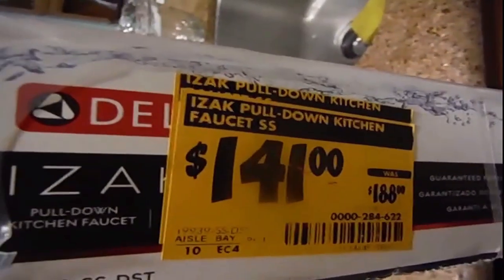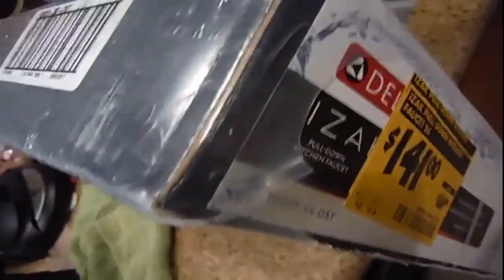This faucet started at $189, then I saw it for $170, and the final price was $141. It's brand new and still sealed. I went on the floor to see what the difference was.